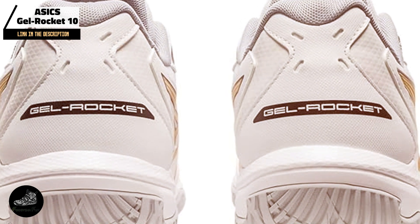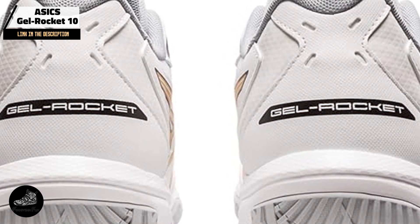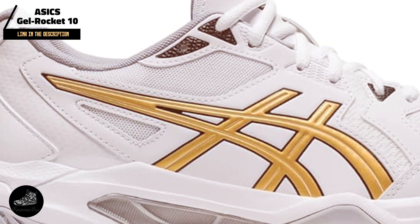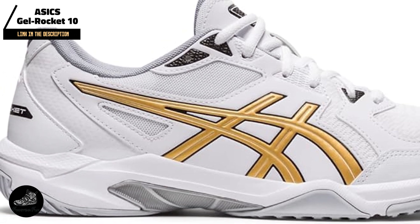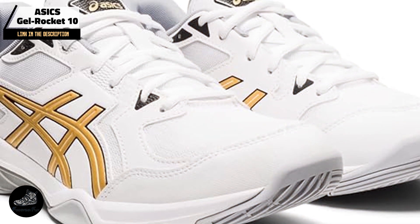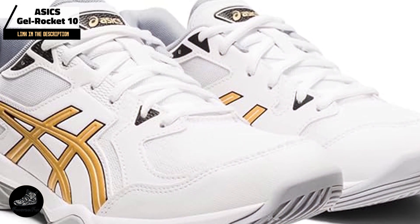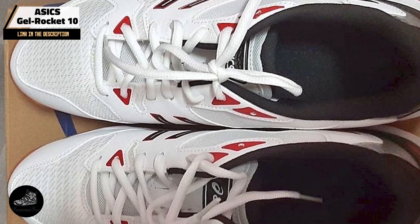Ideal for players seeking a reliable, cost-effective option, the GelRocket 10 delivers effective cushioning and stability. The Gel technology provides comfort during jumps and landings, while the Trustic System ensures you stay balanced during fast movements. It's suitable for both recreational and competitive play, making it a versatile choice for various skill levels.